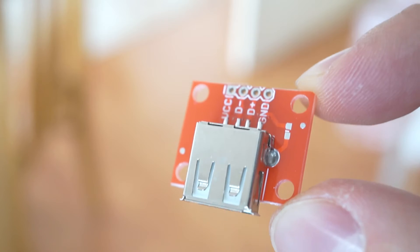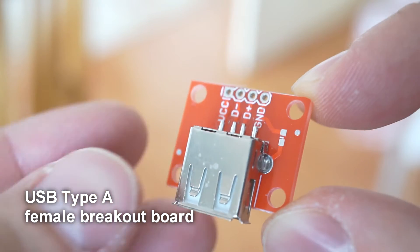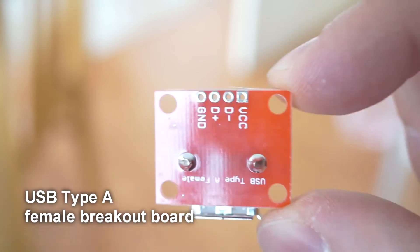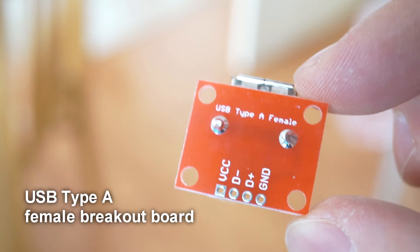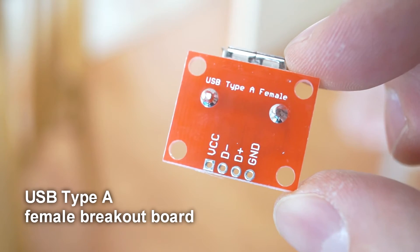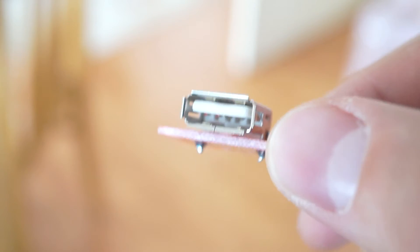This is called a USB type A female breakout board, which basically means that the USB port is soldered onto a small circuit board. This saves us a lot of trouble by making it much easier to do all the wiring. I got mine from China — it cost me 77 cents delivered, though it did take over a month to arrive.